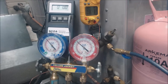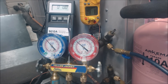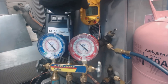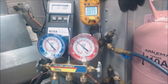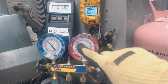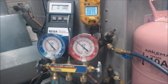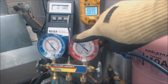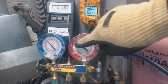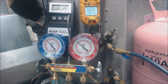Now we have our refrigerant pressure. The system's been running about 10 minutes. We have a temperature of 83°F — that temp probe is on the liquid line. Our actual pressure is roughly 290 psig, which follows into about 94°F as a saturated temperature in the middle of the condenser coil.